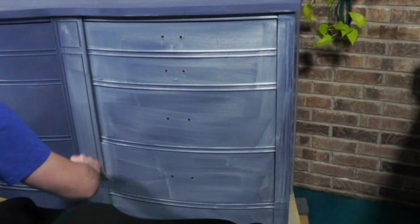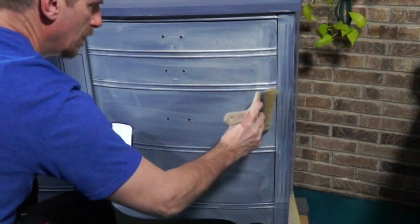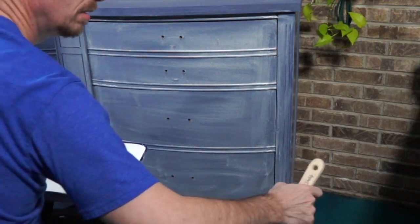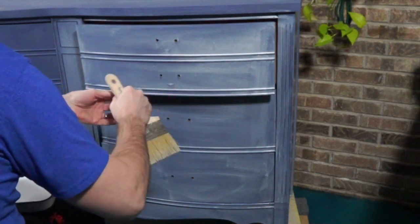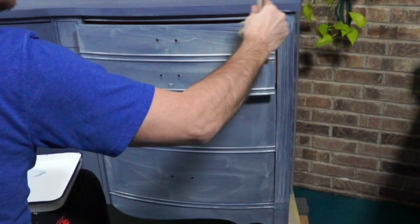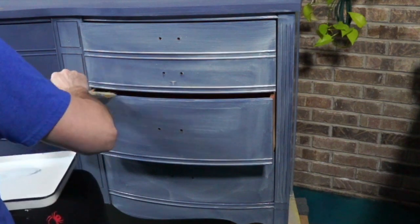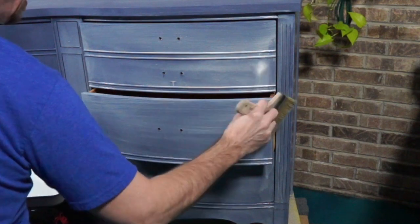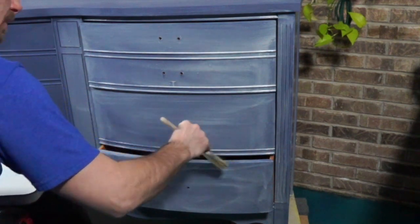I'll put multiple colors on my tray at the same time. Keep in mind I do need to pull the drawers out because they also need this treatment. Just remember you are on the clock, so don't work too slow. My number one goal is to inspire you to try some different things, and number two is to show you how these techniques are going to come together.